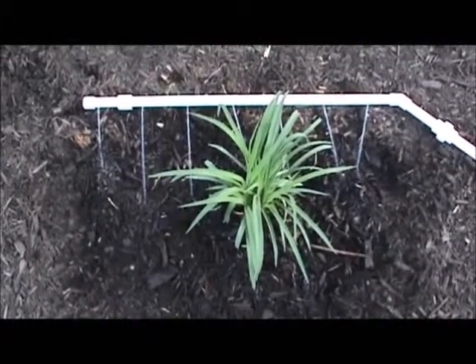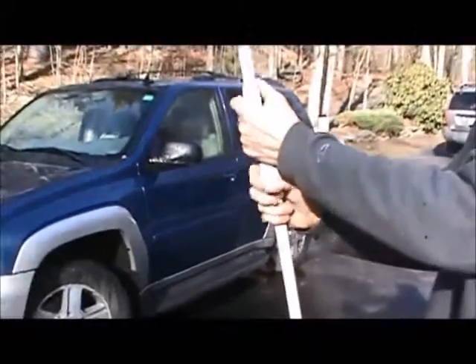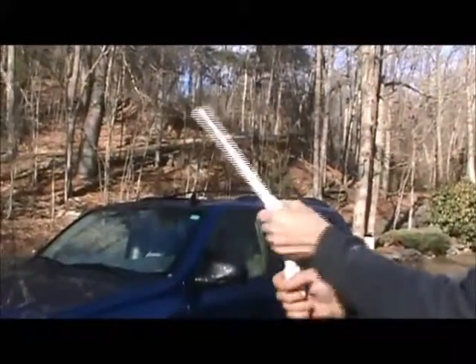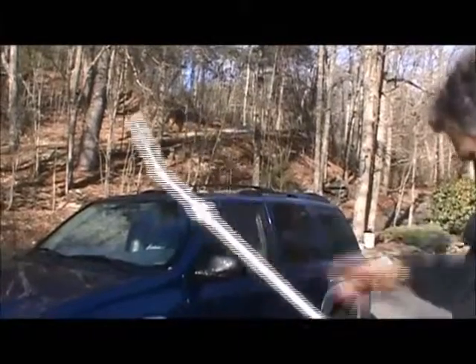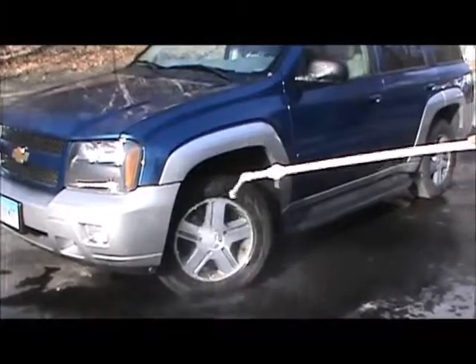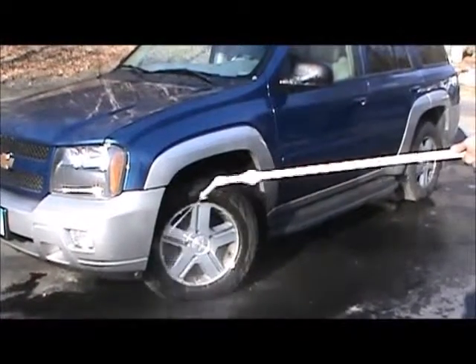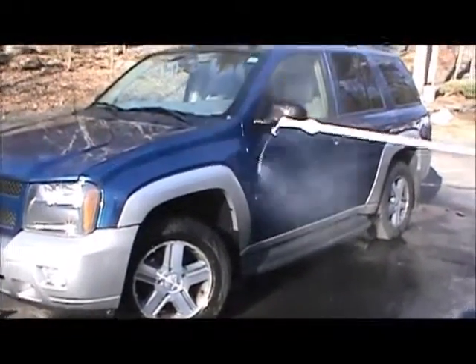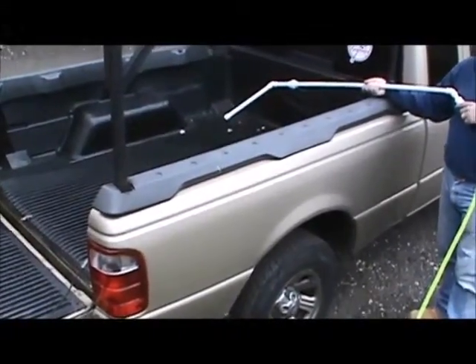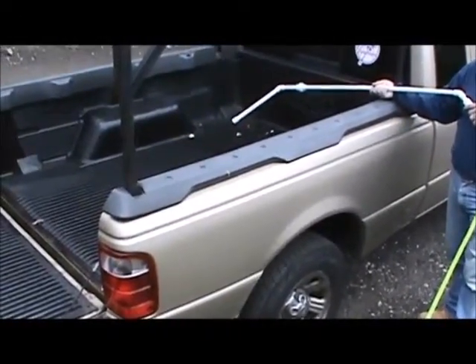You could also use it as a soaker. You could stand on the outside of your truck, wash the bed, and not have to risk the chance of slipping.